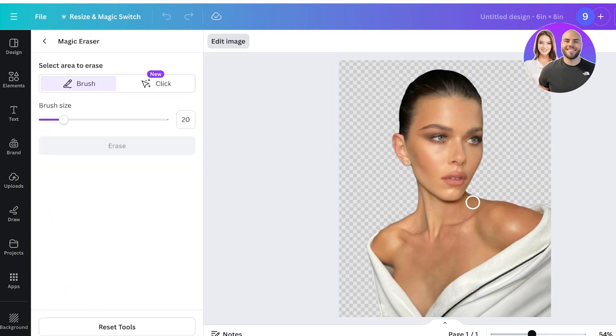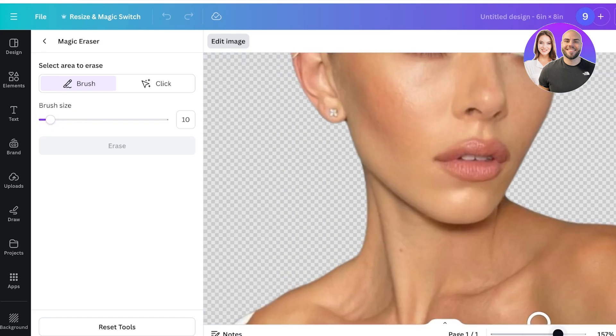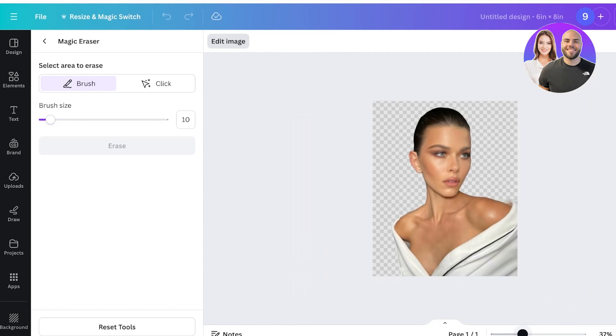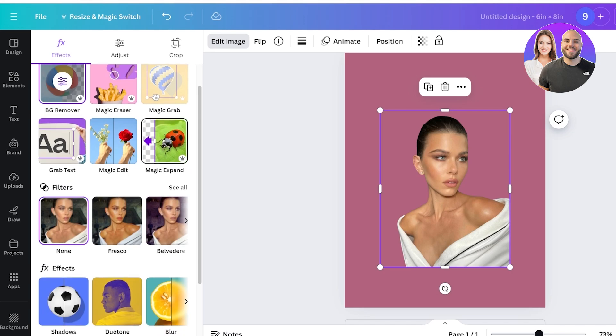Once you've done that, you can go into the Magic Eraser to add some finishing touches — especially if the automatic background removal isn't perfect. You can zoom into your image and remove any remaining elements. If you have a lower resolution image, you'll especially want to use this tool to clean up the edges.